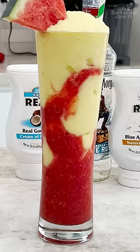And there you have it! The Tipsy Lava Flow Smoothie, homeboy. Watermelon and strawberry down here, then you got pineapple and cream of coconut up there.